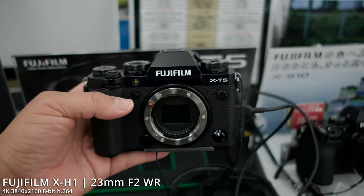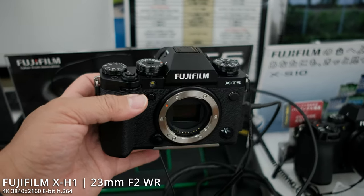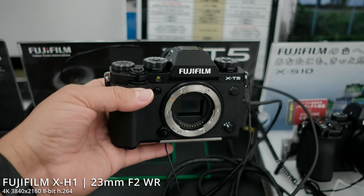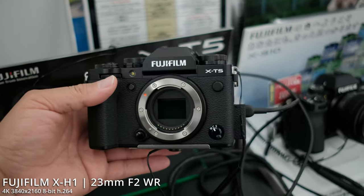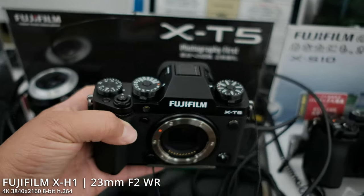The X-H1 is no slouch, so I really don't see any reason to upgrade to the X-D5, even though it does have that nice grip and all the dials that I love for photography. But as a hybrid shooter, this is just not a wise decision for me, so I'm going to pass on the X-D5. The X-H1 is working just fine.